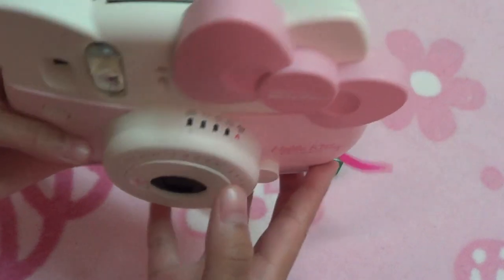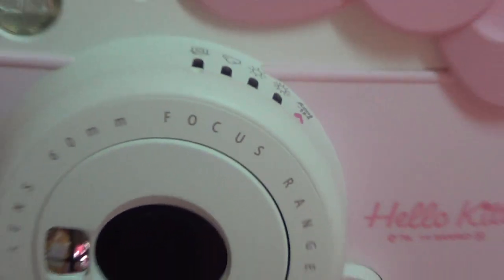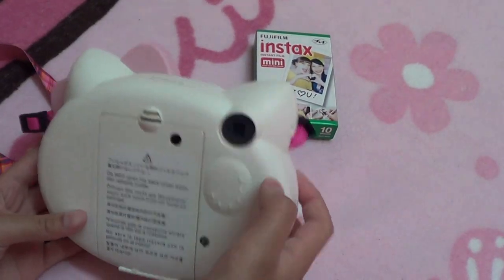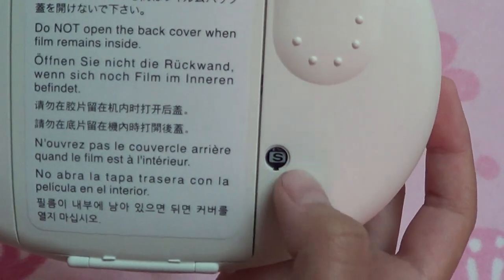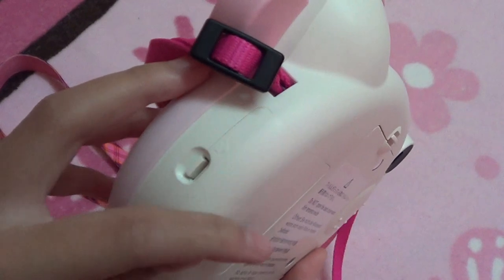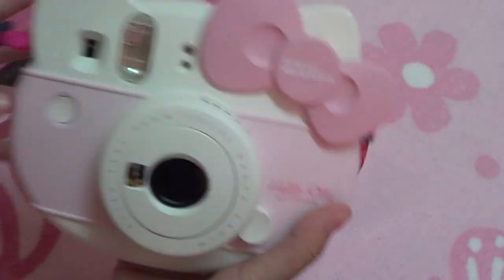And a little mirror — you can even see my camera reflected in it. Here are the lights. And here are the settings: indoors, cloudy, sunny, very sunny, and high key. Those are the settings that you choose for your camera — basically you choose those when you're going to take a picture. And at the back is the viewfinder, the amount of film you have. I don't have any film right now, so it's just gone back to S. And the film compartment and the battery compartment. So those are the features of it.